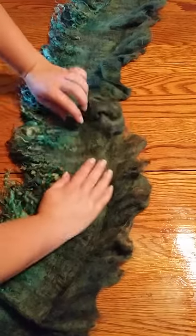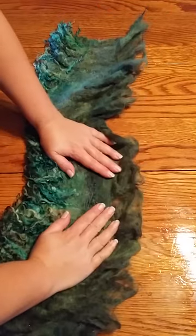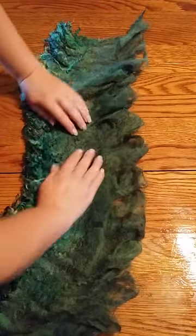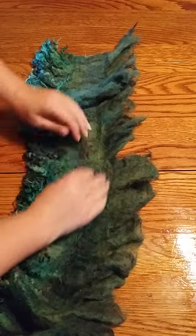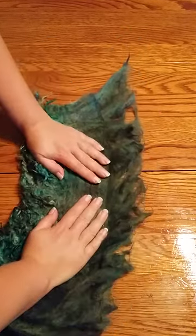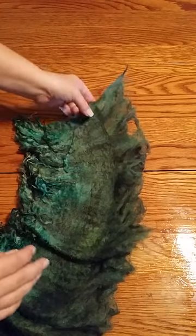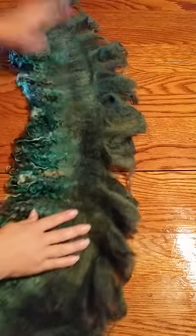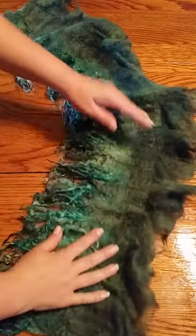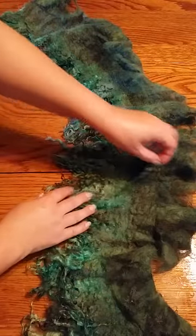Then maybe I'll have to needle felt something to keep that tight, and I'm going to have to wrap and wrap and get this all flat and nice and neat, and I'll probably do a bit of needle felting on that also. But I guess that's sort of what happens when you experiment — you take the chance that it's not going to work out.